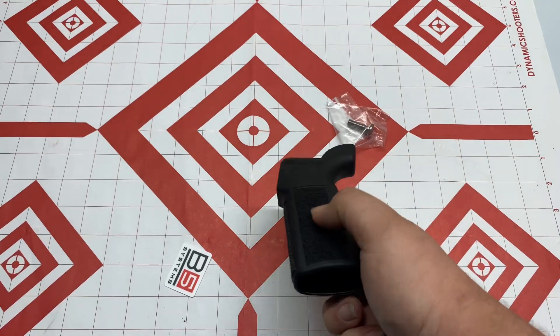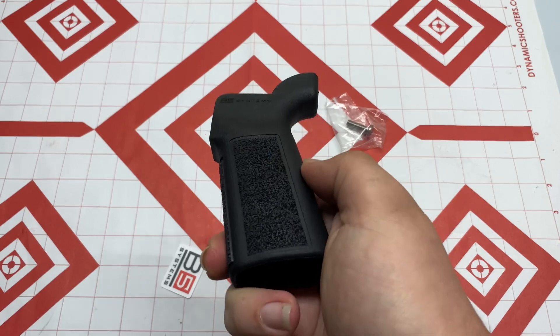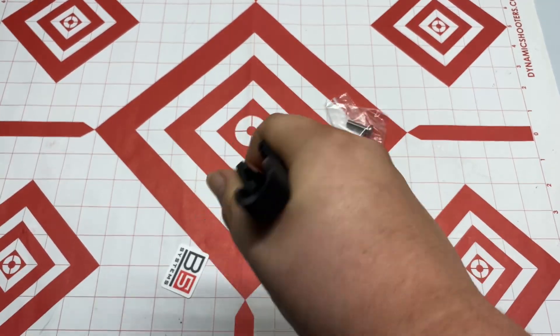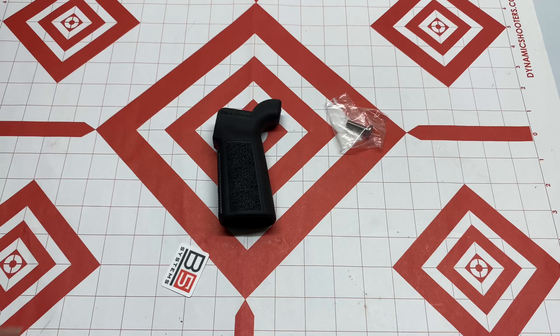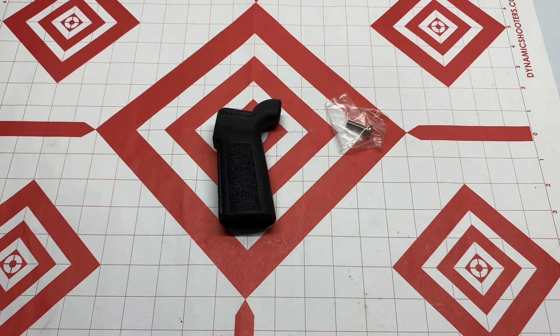The grip itself has a beaver tail on it and comes with a mounting screw, which is nice. The texture is very much like a skateboard pattern — really a skate tape pattern. It's real aggressive and has a really nice in-hand feel. It's a sub-$20 grip and you really can't beat that.